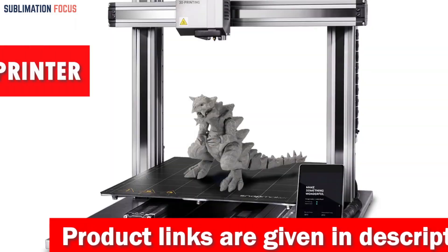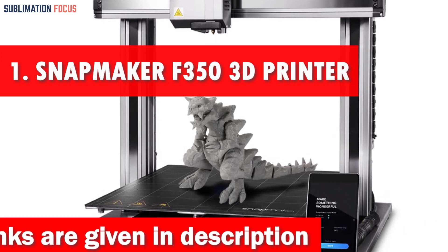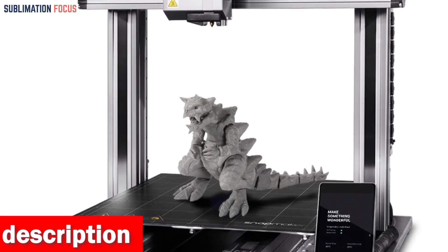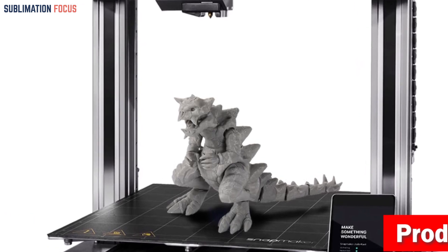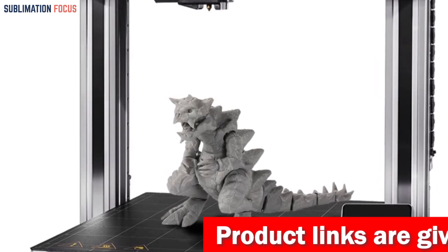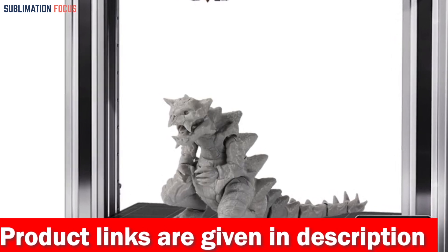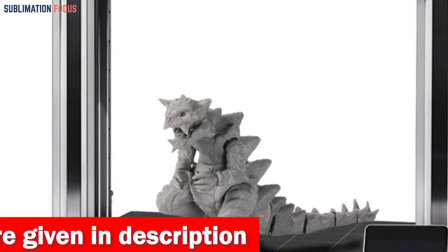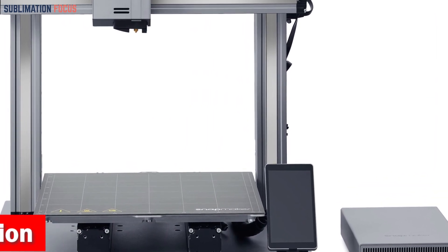Number one is the Snapmaker F-350 3D printer. When it comes to woodworking with a touch of modern technology, the Snapmaker F-350 takes the crown as the numero uno choice. Let's start with the noise reduction wizardry — say goodbye to the days of clunky noisy machines invading your workshop. With its noise reduction chip and optimized linear module, the Snapmaker F-350 keeps things quiet and smooth.